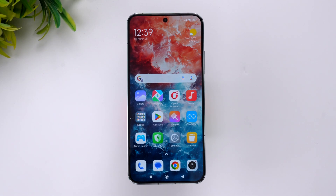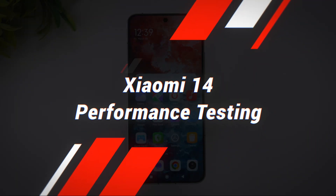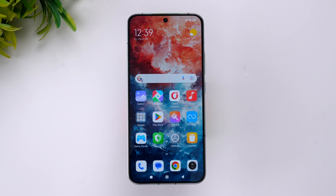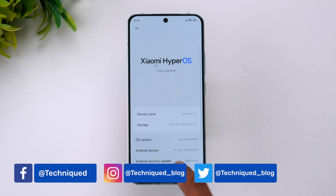Hello friends, welcome back to Technique. Today we'll be doing the performance testing of the new Xiaomi 14. The Xiaomi 14 comes with the Snapdragon 8 Gen 3 and up to 12GB RAM. It's a power-packed device in terms of hardware — you get LPDDR5X RAM, UFS 4.0 storage, and a really great software experience with Android 14 and HyperOS.